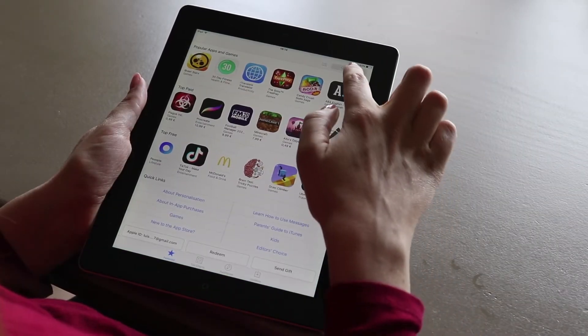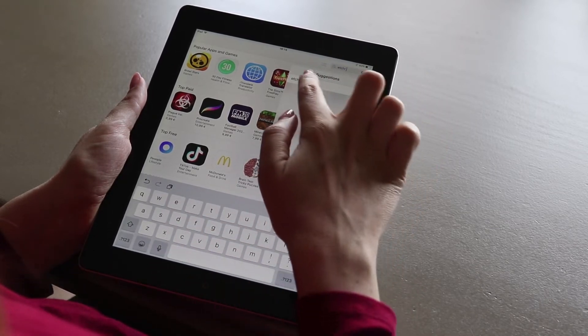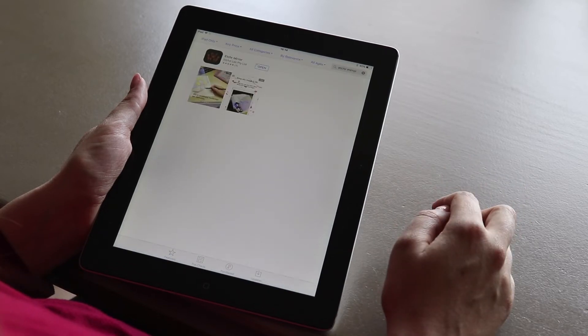To find it, just go to the Google Play Store for Android, or to the Apple Store for iOS and search for the words Etcher Mirror.